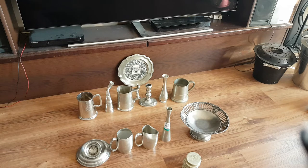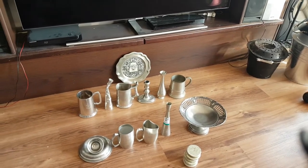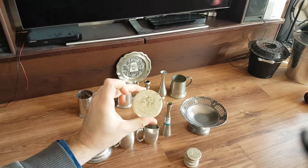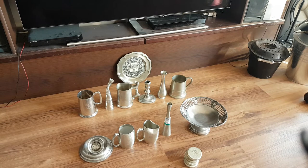It can get expensive quite fast. So what we're looking at now are thrift store finds of tin — except these little items here that I already melted.